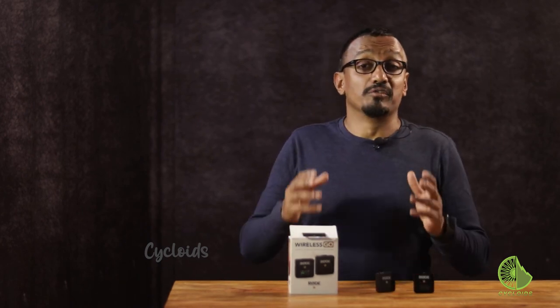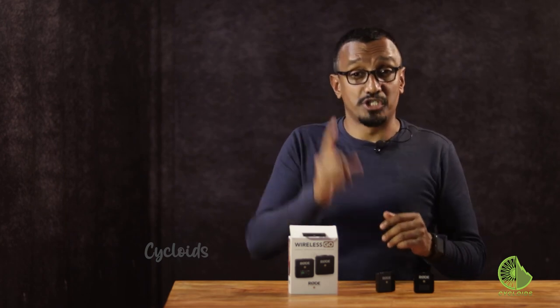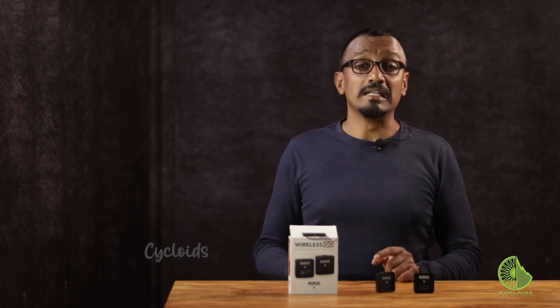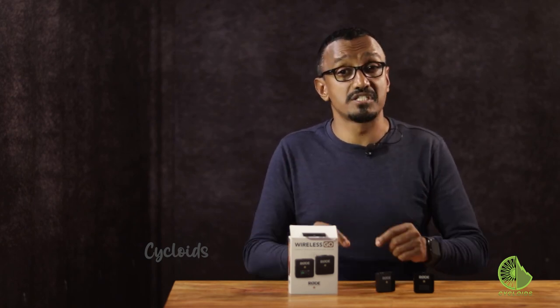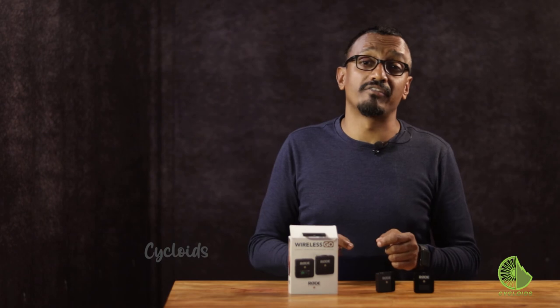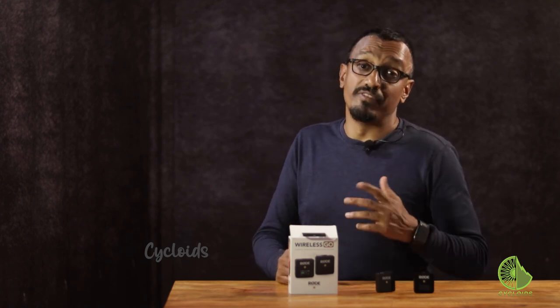So that's it folks! If you think this video has been useful, don't forget to like, share, and subscribe to our channel. Please also follow us on social media — links in the description below. We'd love to hear from you; send us your feedback and we'd love to discuss that in our upcoming videos. We look forward to getting back with a video very soon.